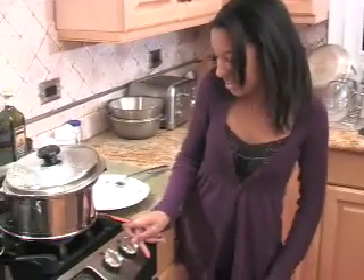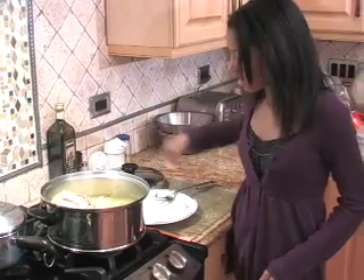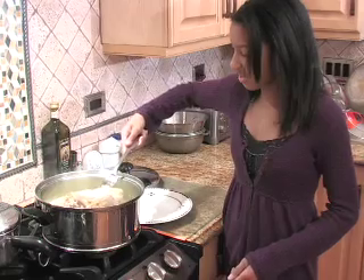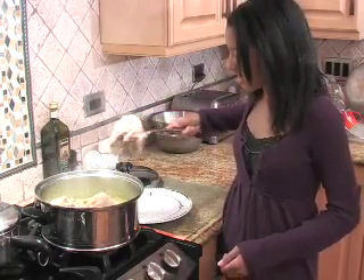Now, the chicken is ready. Turn it off and take it out of the pot. And put it in the place, piece by piece.